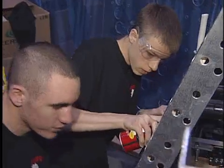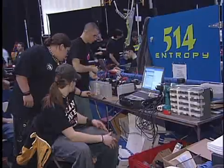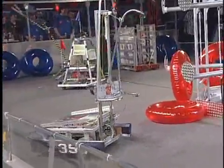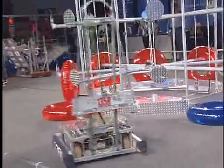Our robot is the Robo-Dog and it has two ramps, an arm, and we hope to do really good in this year's competition. Our robot is very basic — it just picks up the tubes and puts them onto the racks. That's pretty much what it does, and it blocks where it needs to.